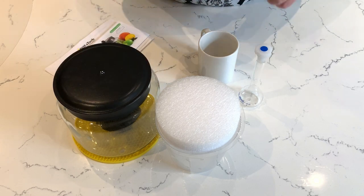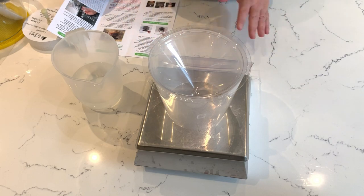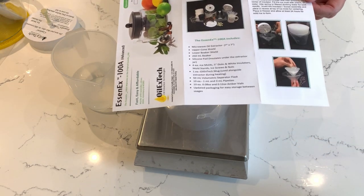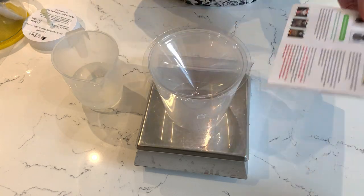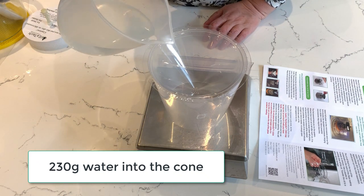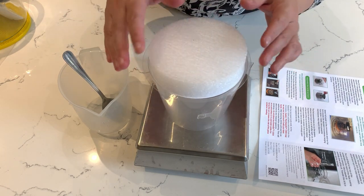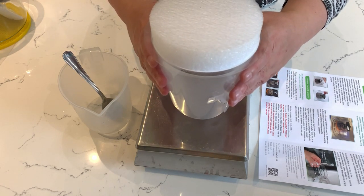So let's start putting everything together so you can see how to actually use it. When it arrives there's just a whole load of parts and you're kind of like, what the heck do I do with all of this? The good thing is it comes with an instruction guide - I think they could do a bit of a better job with it, but hopefully this is going to help you. 230 grams is what they recommend that you use. The final thing we need to do is pop this into the top, and that whole thing is just literally going to go into our freezer.